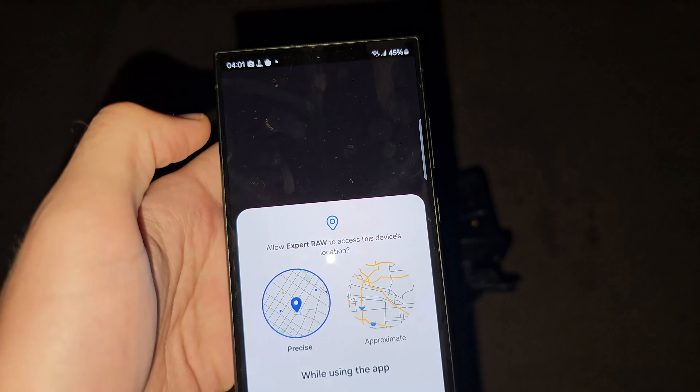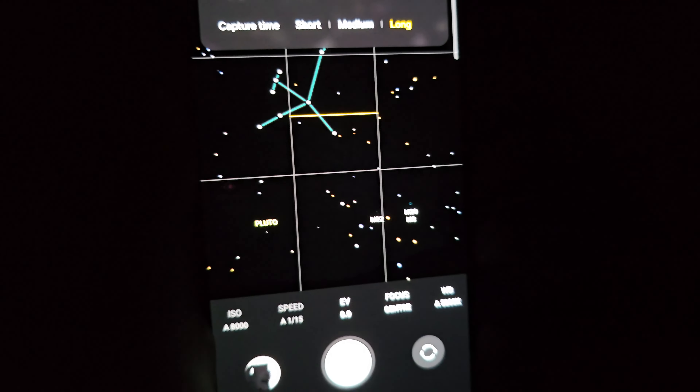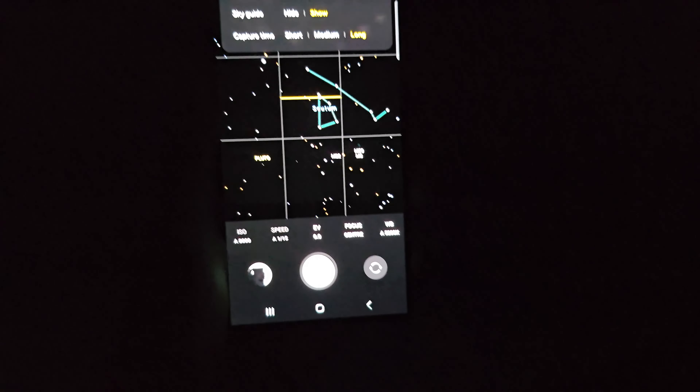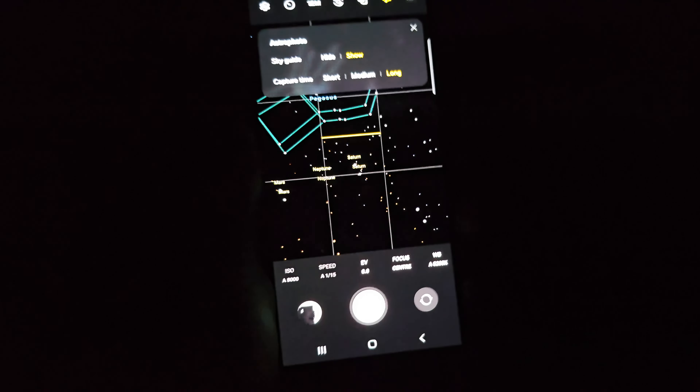I'm going to turn on Sky Guide, and if we look at the sky, it's going to show you where constellations are. You can see Saturn up there, and you can go across to see all of the constellations if you would like.